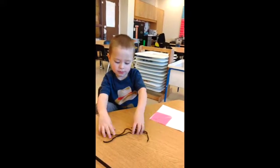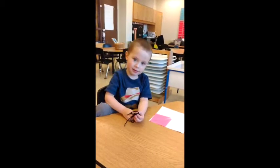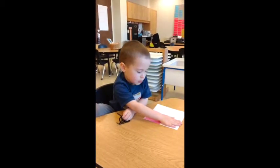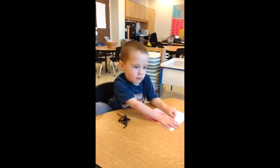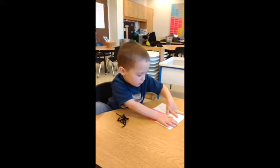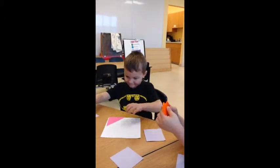Do you know what six plus two is? Seven. Wait — here, let's look. Put six fingers out. That's six plus two more, Alex. Put two more fingers out. Okay, so how many is that all together? Seven, eight. Correct. Eight. Eight? How did you get eight?